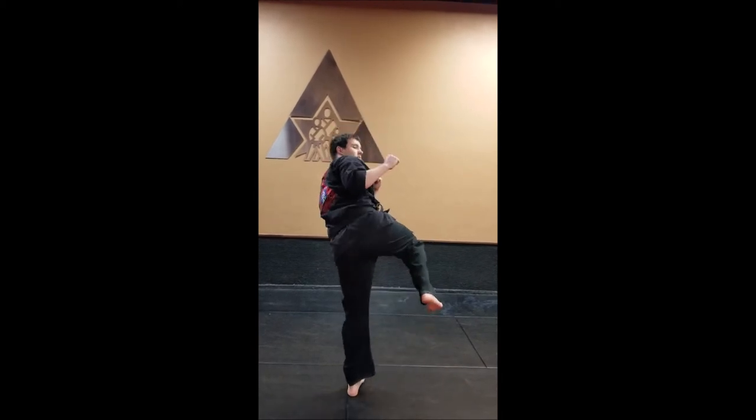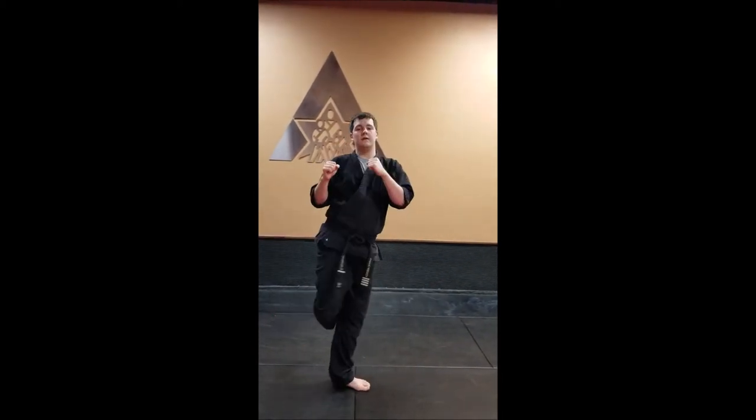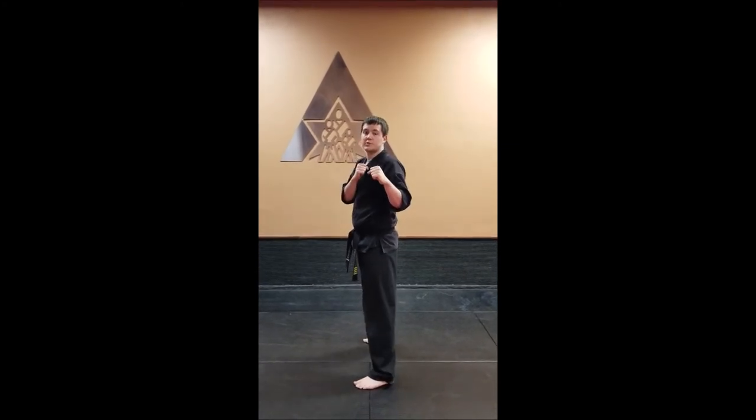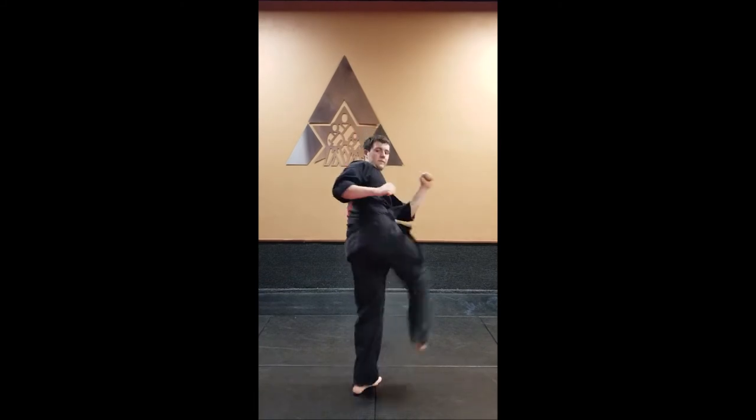So we chamber, kick, re-chamber, and hold it in the air until it can get back behind us. A little bit faster this time — spin hook kick. I-yah!